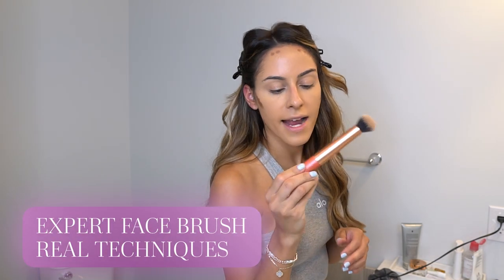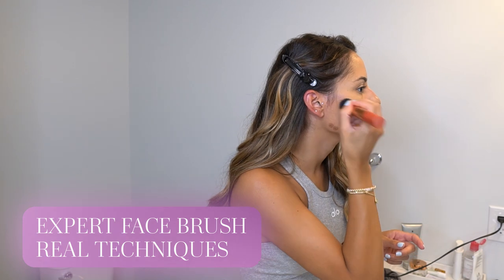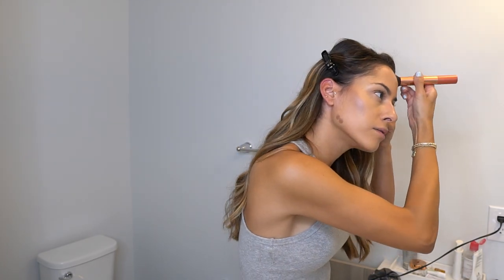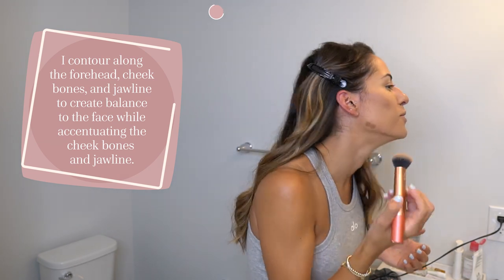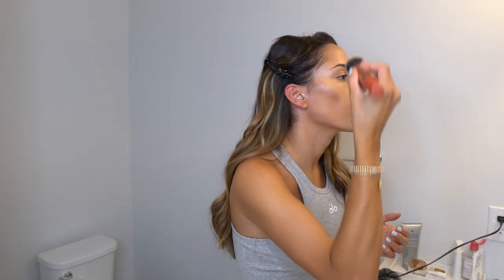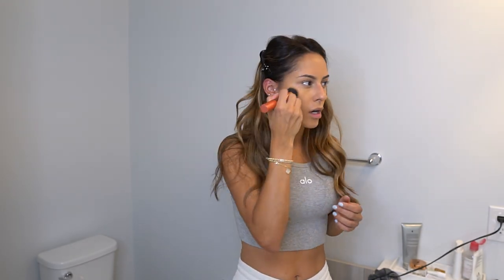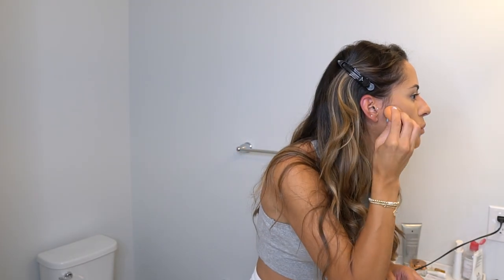I take the Real Techniques Expert Face Brush and outline the contour, then blend it up into my hairline and down the jawline — always brushing away from my face on the forehead and pulling down from the jaw. Then I go back and blend a little higher so it doesn't look crazy. I finish blending with my beauty blender since there's already a bit of foundation underneath.